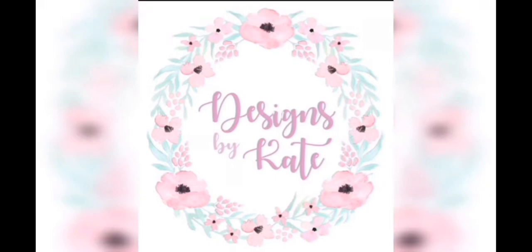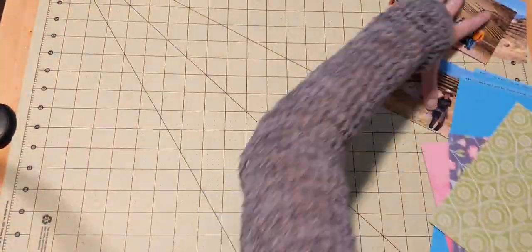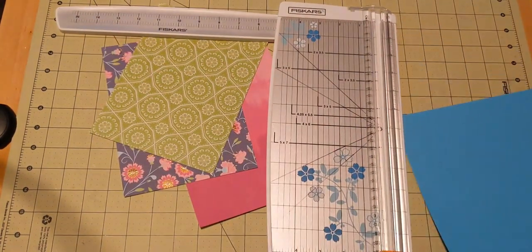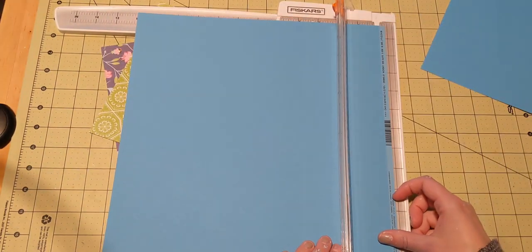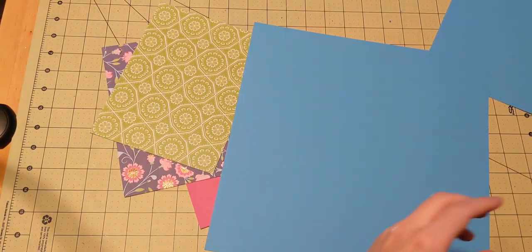Hi everyone, Katie here. Welcome back to another layout video. Today I have a double page spread that I'm working on, and I'm using some pictures from an Incan archaeological site that we went to during our trip to Peru. This is definitely a Paige Evans inspired layout.